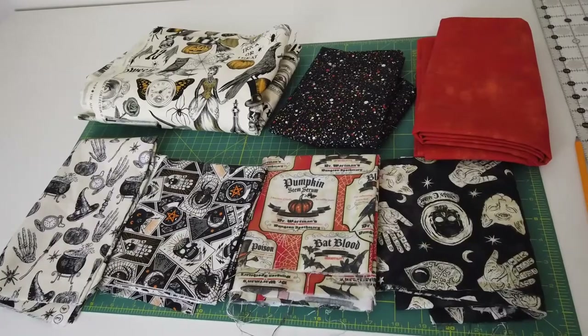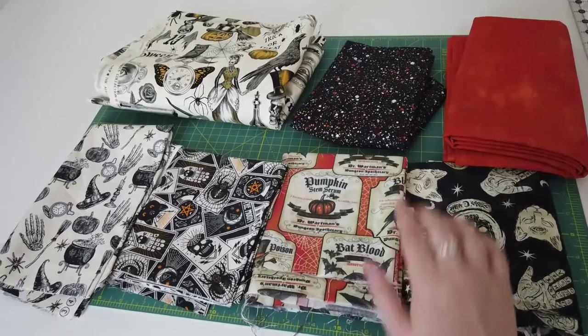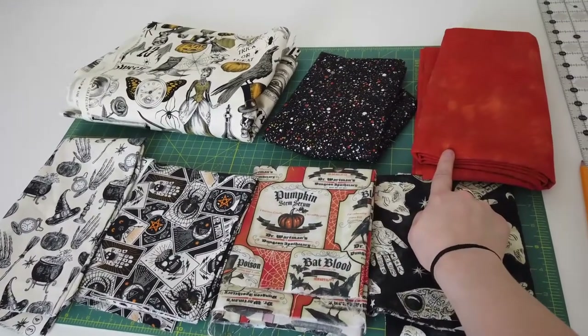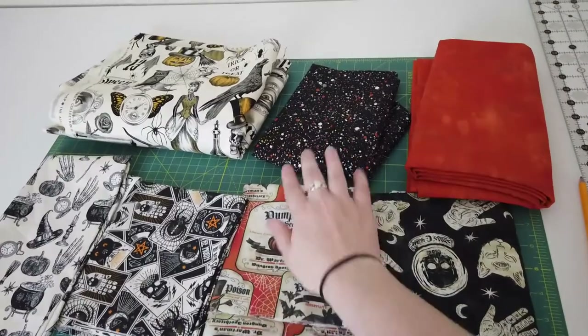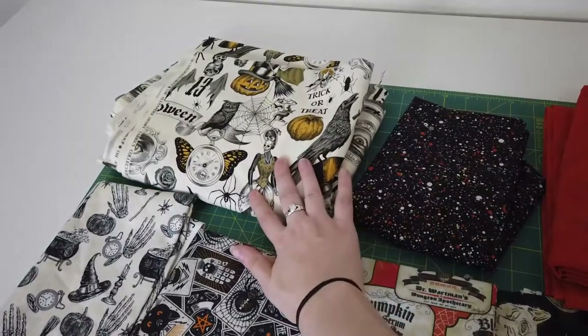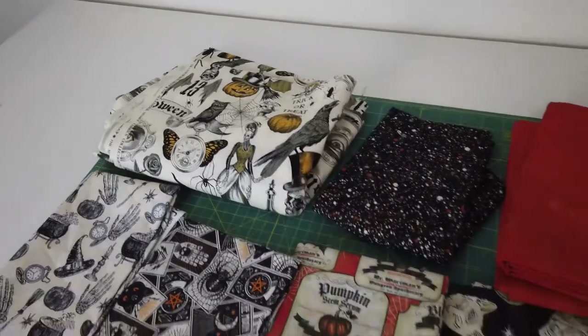Next was getting the fabrics, which was the fun part. These are the fabrics I decided on for the quilt. The bottom four fabrics are going to make up the patches. The orange is going to make up the binding as well as going in between the patches to break things up. I have the black speckle for the border, and then the very back of the quilt is going to be this absolutely beautiful Victorian-esque Halloween fabric.